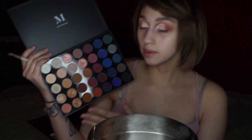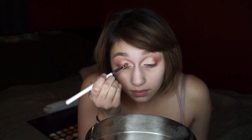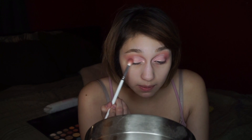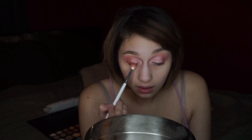Now I'm going to take these two rose gold shades from the Morphe 35V palette and apply them onto the lid. These also kind of remind me of the two rose gold shades from the Jaclyn Hill palette if you guys have that one. I'm going back into that Mary shade from the James palette and using it to blend the two shadows together so we don't have any harsh lines going on.